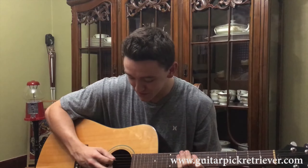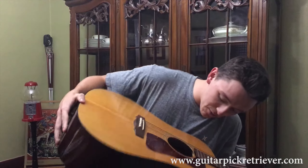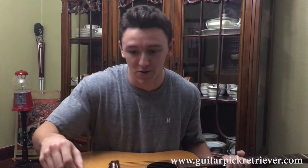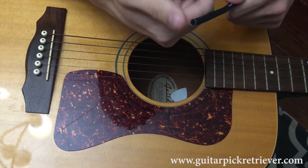So you're playing, you drop your pick, and what you're going to do is find it, get it in a place where you can see your pick, and go back here in the corner. Now that you've found your pick, you grab your Guitar Pick Retriever and get the end of it wet.